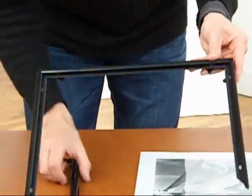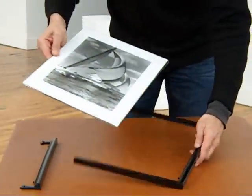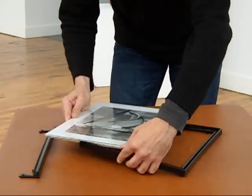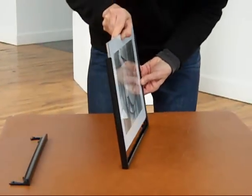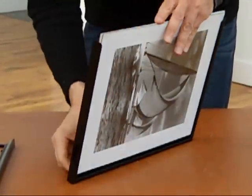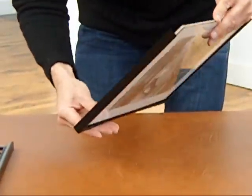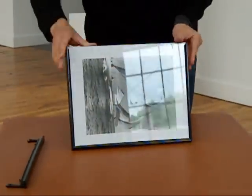We're now going to slide the image assembly into the front channel of the moldings like this, push it all the way down, and work it into position. The flange in between the channels actually acts as a bit of a pressure spring to keep the whole assembly nice and tight.